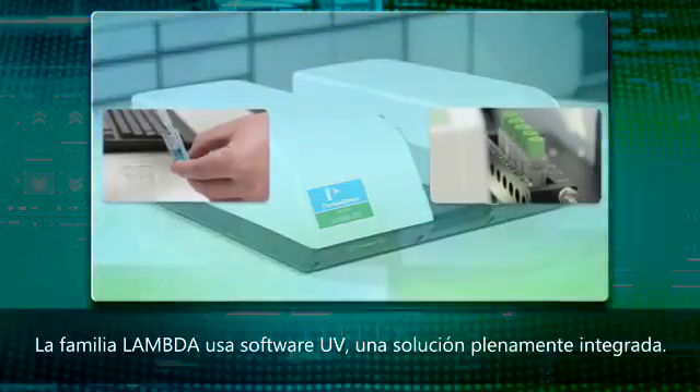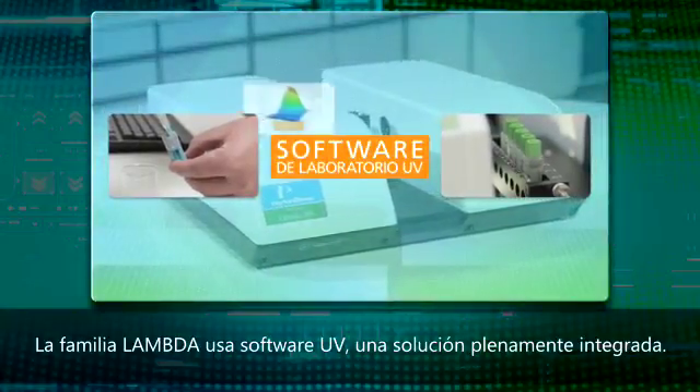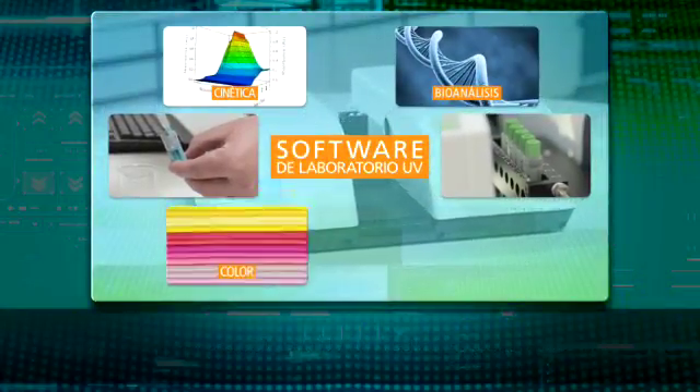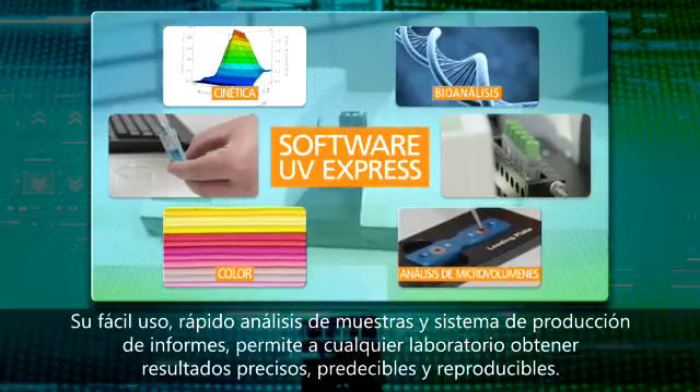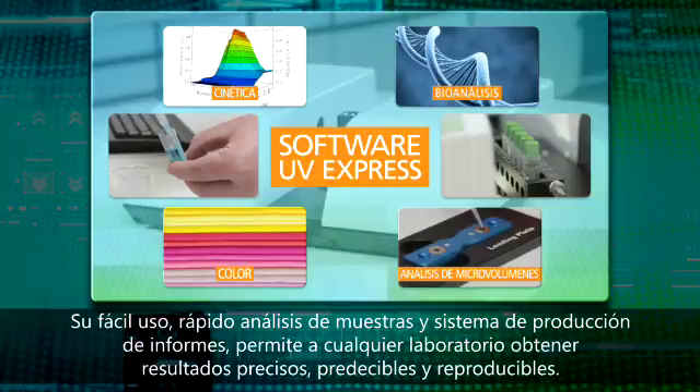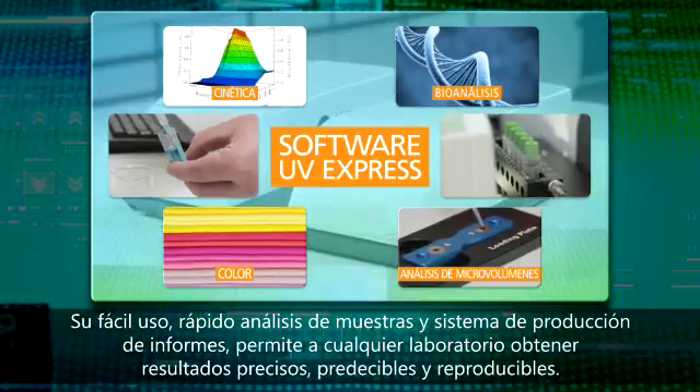The Lambda family uses UV software, which is a fully integrated solution. Easy to use, with quick sample runtime, and a reporting system that allows any lab to make accurate, predictable and reproducible results.